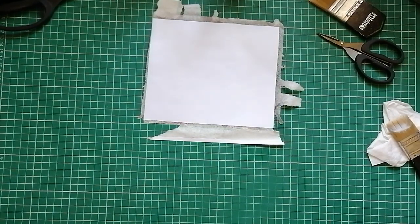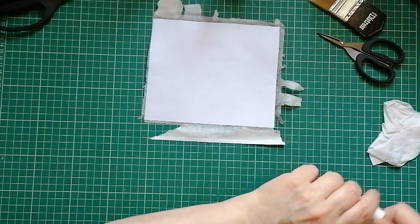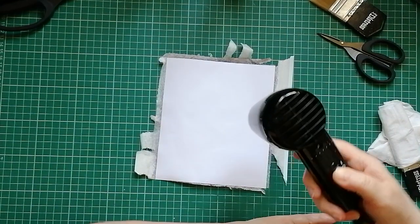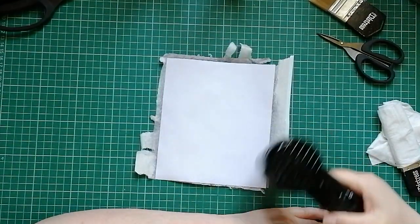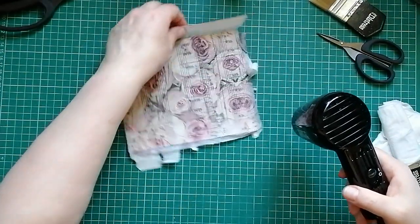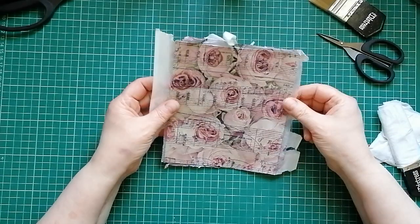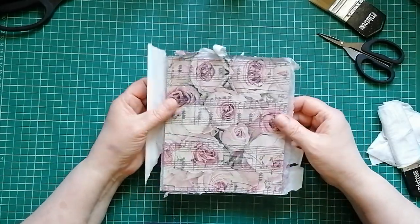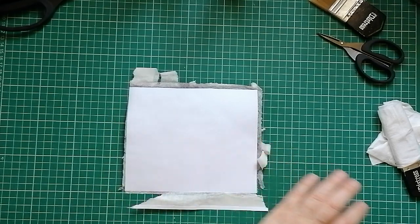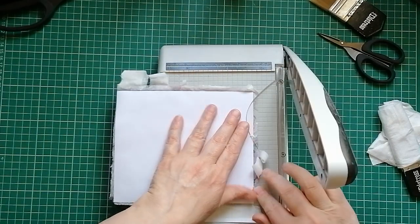I'm just going to wrap my brush in a wet baby wipe — napkins on the brain! I'm going to give that another blast with the heat gun just to make sure it is dry. Then you can either trim the edges off with scissors, trim them with your chopper, or even file them off. I think I'm going to come in with my chopper.